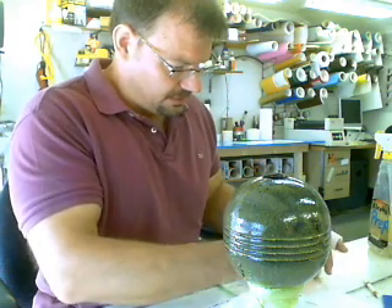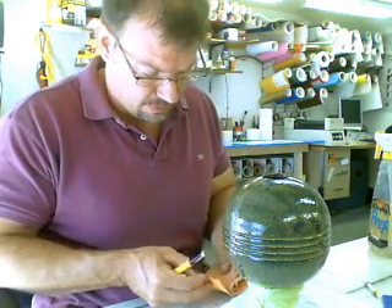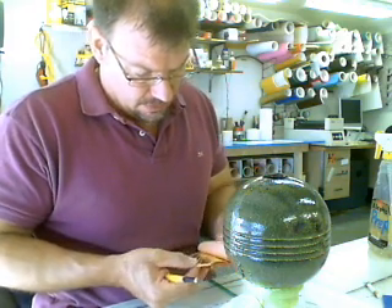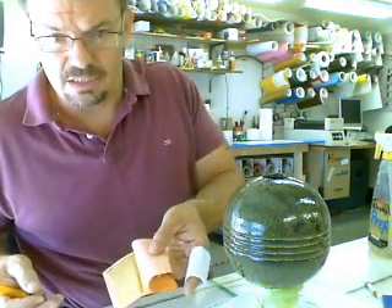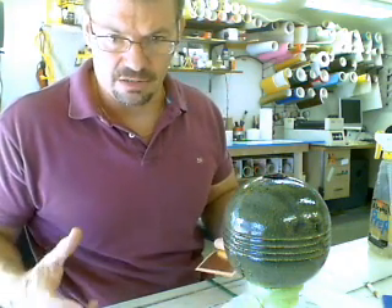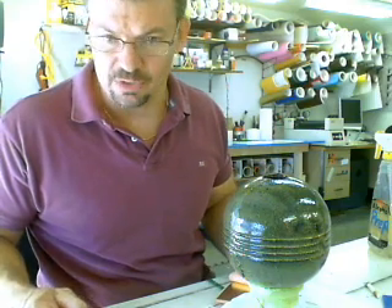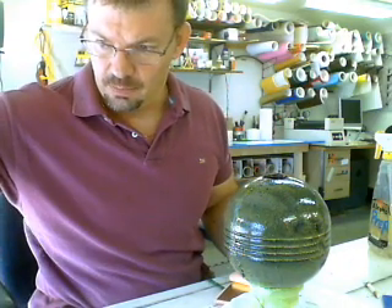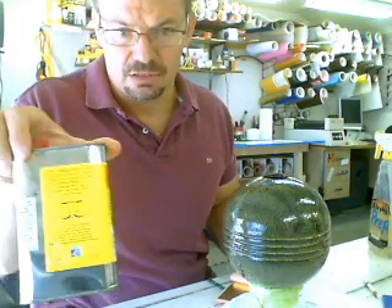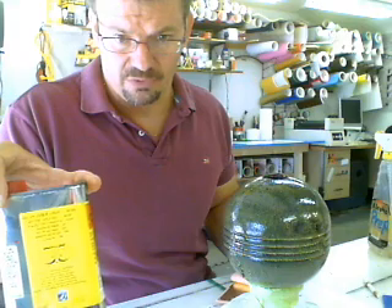It's actually truly 23 karat gold and it comes in these 3½ by 3½ inch sheets — and this is it. This is 23 karat gold. How you prepare the surface is of course you have to have a clean, dry painted surface with no dust or debris or oil on it. Then you paint this gold leaf size on it, and this has to dry for between 12 and 24 hours.